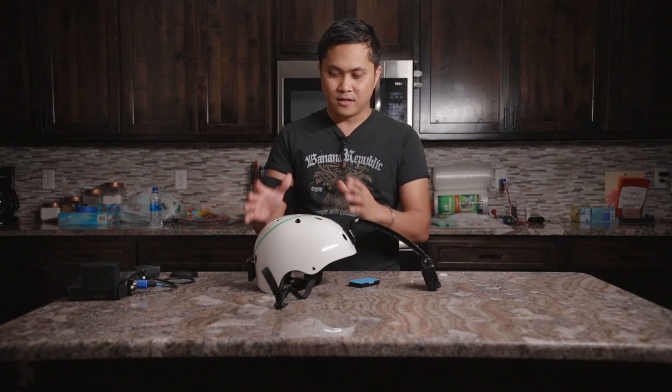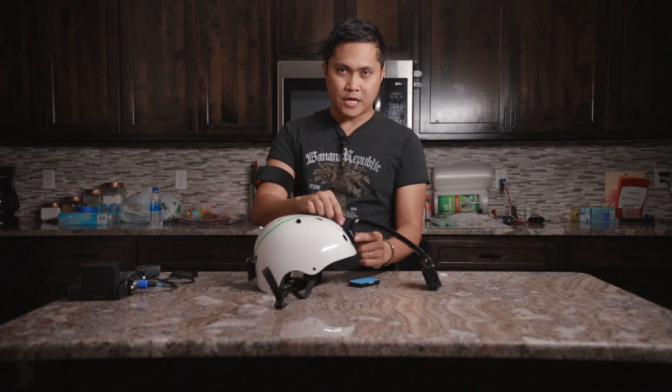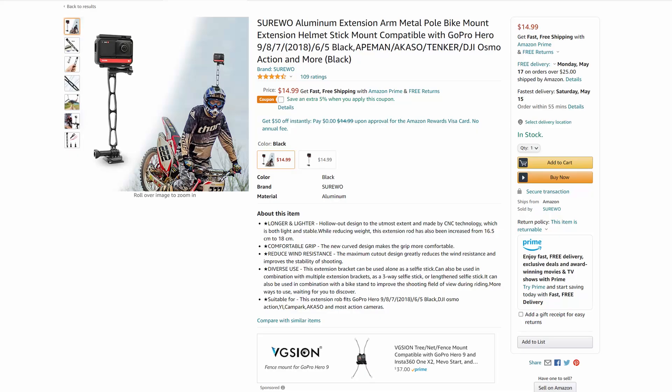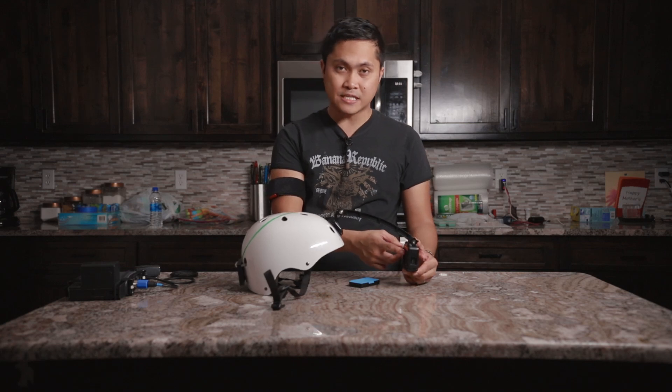Basically all I did was take a bicycle helmet that I got from probably a Supercenter somewhere. I took a GoPro sticky that you can buy at Walmart or any place — it's the little sticky mount. And then I bought an arm on Amazon right here, and at the end of that arm I have an Insta 360 1R.